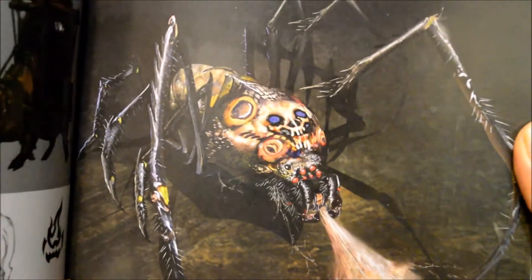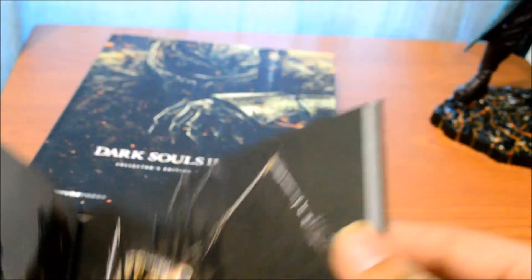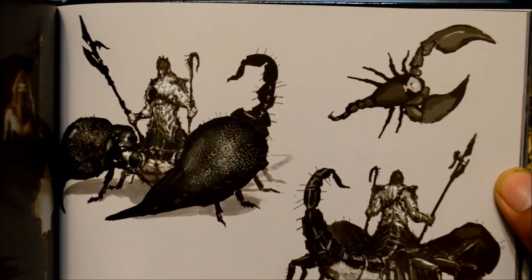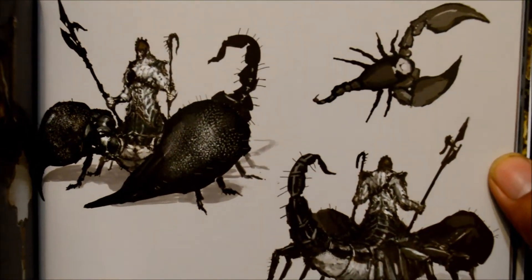Spiders, huh. I hate spiders — oh man, that's gonna suck. And I thought Aquila was a pain in the butt. Oh boy, Scorpio too.